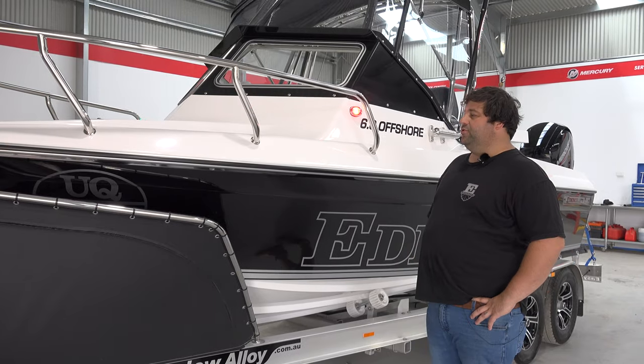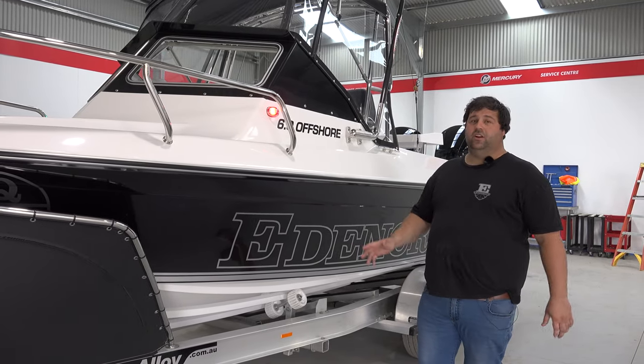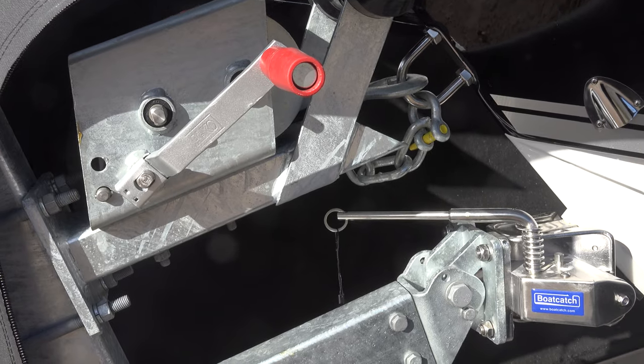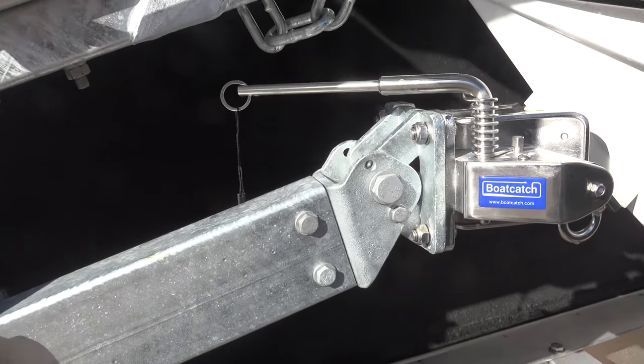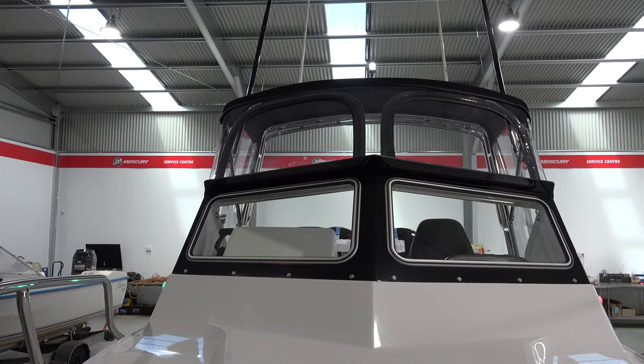We've got Drew's new beautiful six metre offshore — they're awesome, very impressive boats. On the big Easy Tow trailer, 3.3 tonne trailer. It's got the boat catch, the rotational spare, all the good bits. Drew's gone for the black wave breaker — really cool, old school looking finish on this boat, absolutely fantastic.